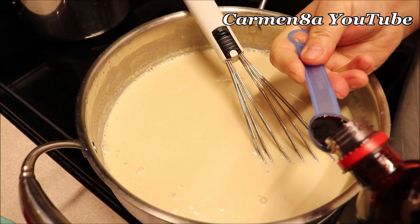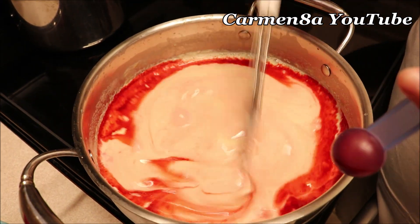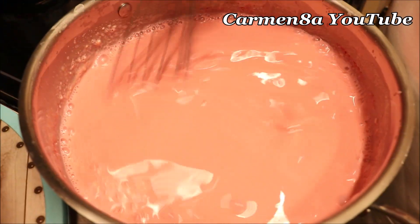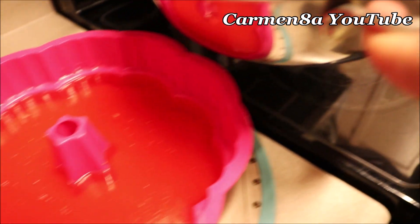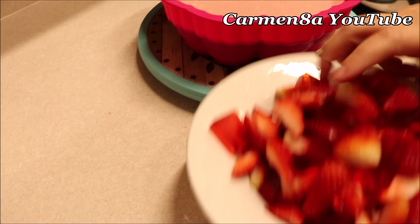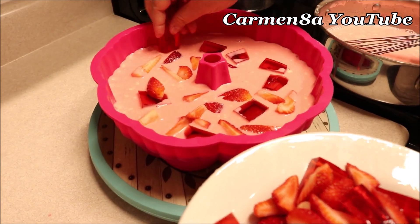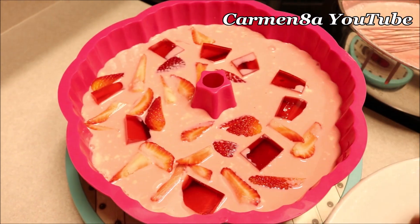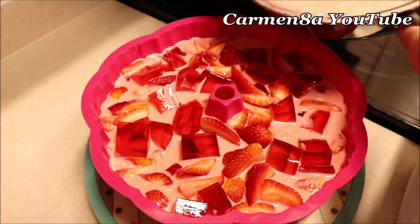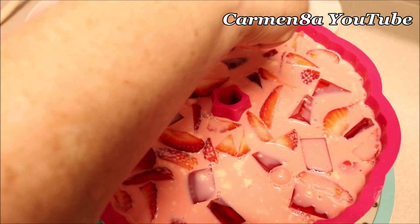Ahora lo que voy a hacer es ponerle concentrado de fresa. Le va a dar tanto sabor a fresa como color — un color rosado súper intenso, bonito. Y ahora sí, una vez que ya la tenemos lista, vamos a agregarla aquí un poquito a nuestra gelatina. Y voy a comenzar a agregarle las fresas y cuadritos de gelatina de la misma que vieron que estaba cortando. Y le vamos a poner más fresas, lo que le va a dar el estilo fresas con crema.